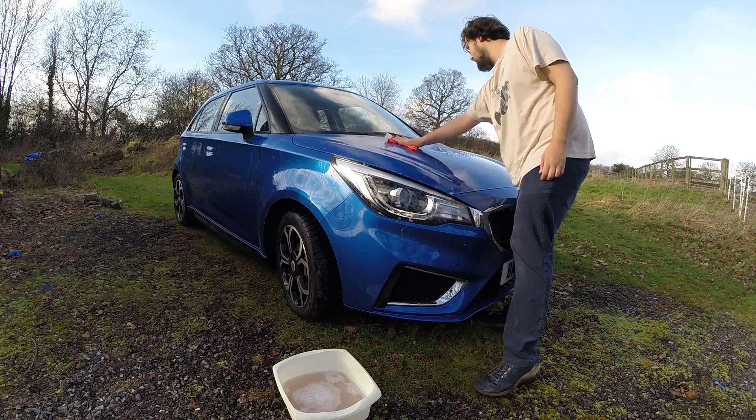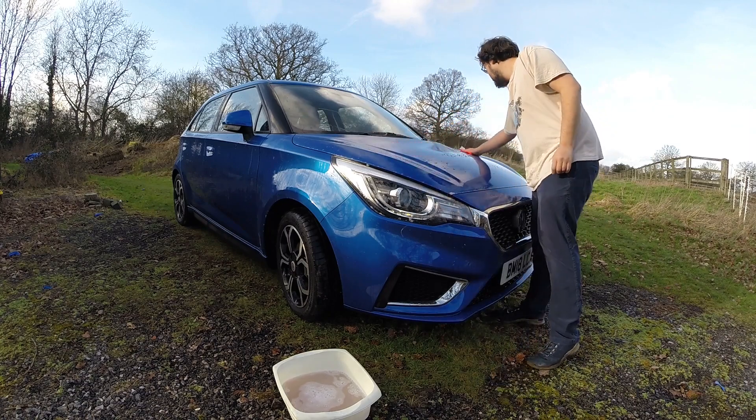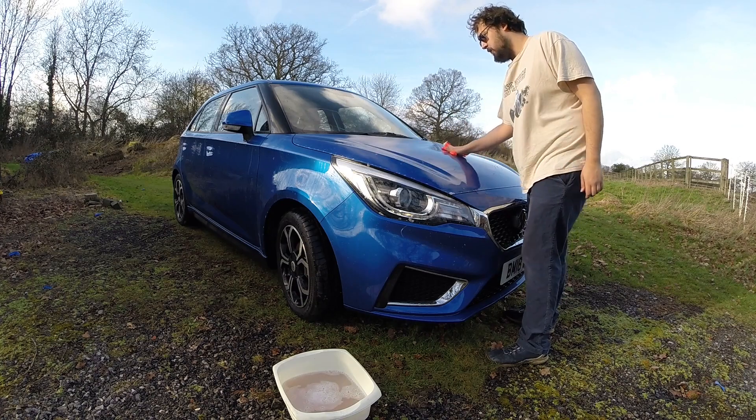I didn't say I was good at cleaning cars, but I said I liked cleaning cars. Before you go, you're not very good at this.